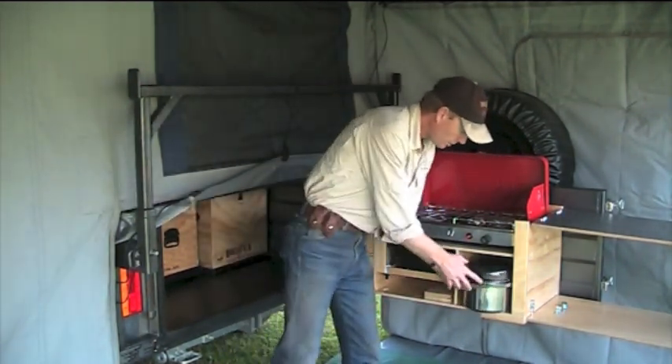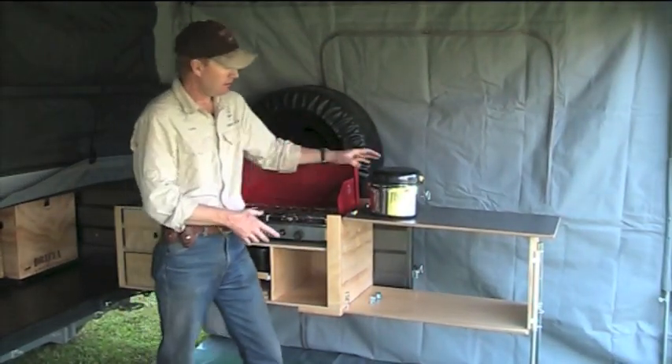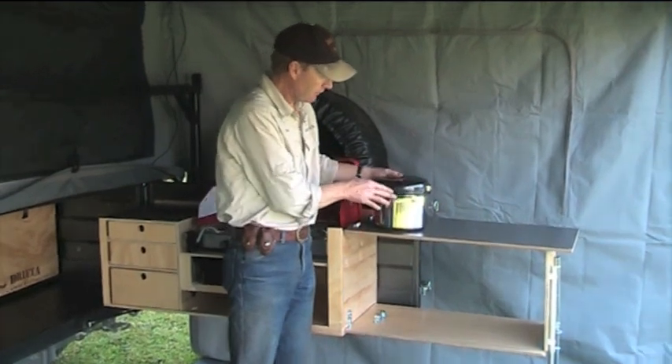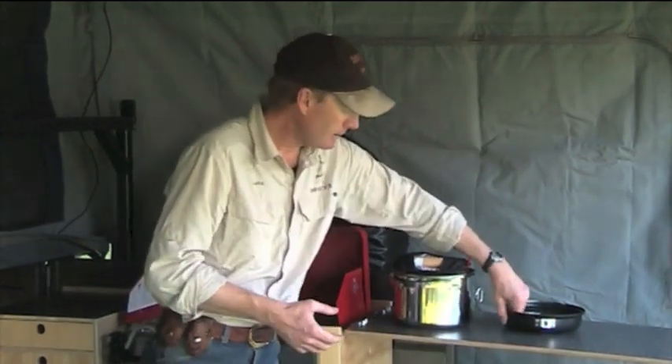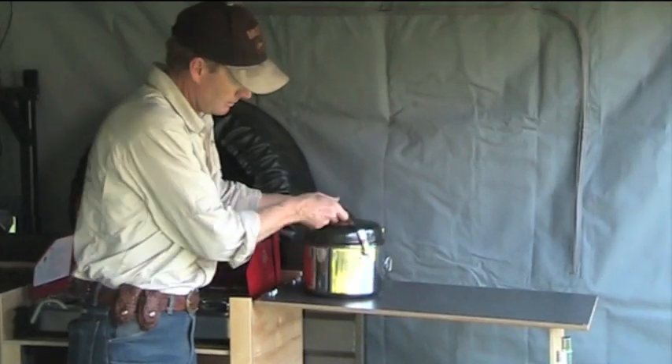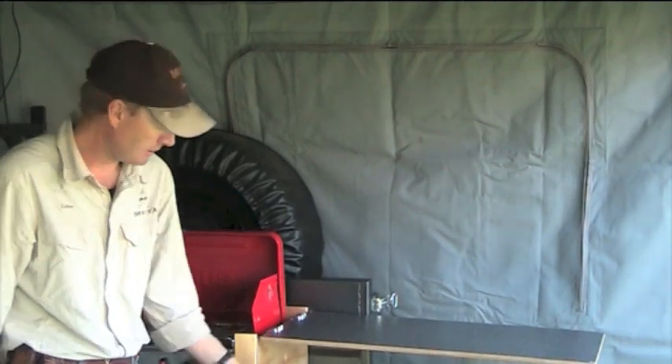All of your pots and pans will fit inside that. Now this space up here is very valuable because that's all your bench space — all of your preparation and washing up, etc., can all be done up top here. Anything you're not using at the moment can go down the bottom as well. Very handy, the space down there.